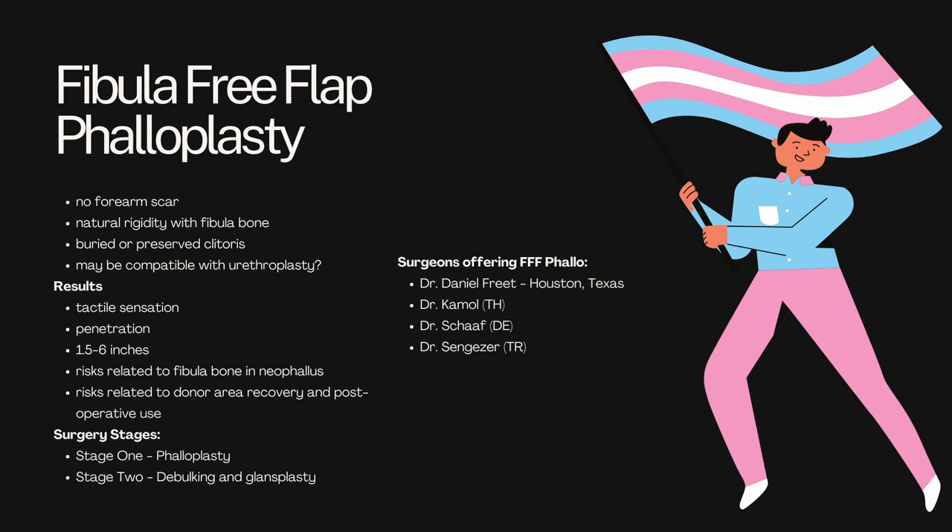However, there are risks. The two really big risks here: number one, the fibula bone that is used to create rigidity in the neophallus may actually end up being reabsorbed by your body. And number two, your risks related to your donor area recovery and post-operative use of your leg — your ankle in terms of walking, running, balance, stability — there's a lot of risk there. They take a significant chunk of your fibula, which means that of the two bones in the bottom half of your leg, one of them is mostly gone.